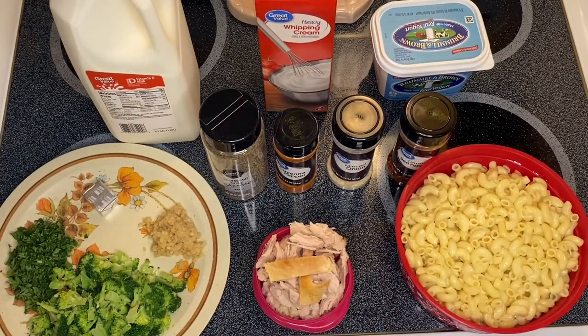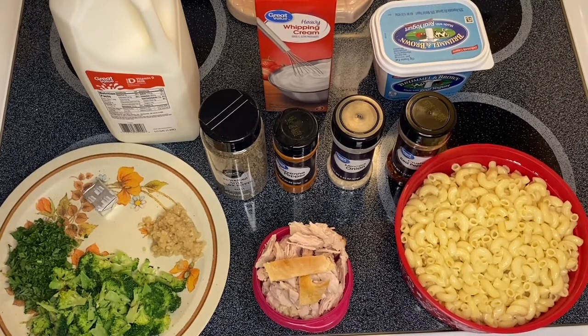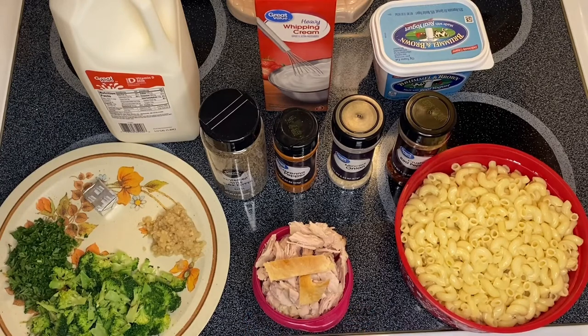Hi guys, welcome to my channel, this is Hannah. We are going to make a creamy macaroni pasta today. What we have right here is our turkey — this is the turkey that we have leftover from Thanksgiving. If you have some leftover turkey from Thanksgiving, you can make this recipe.